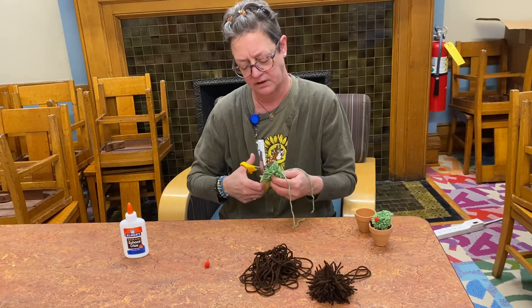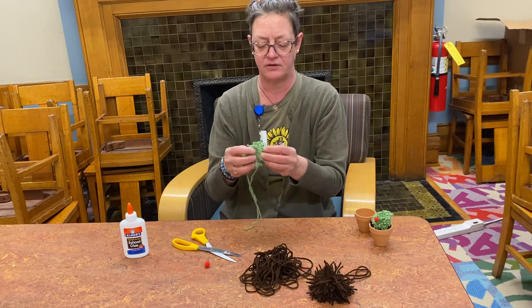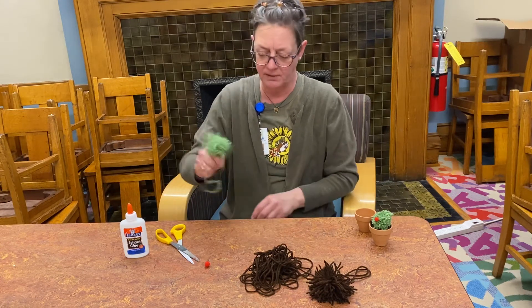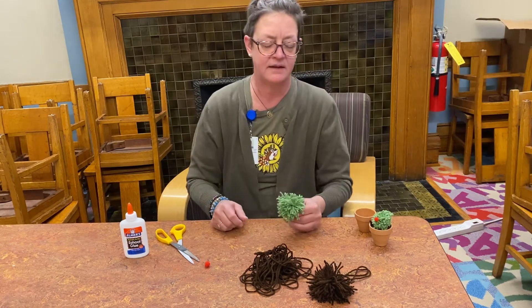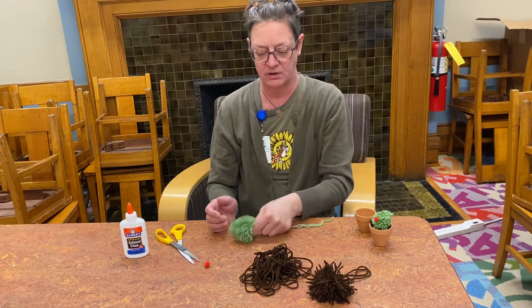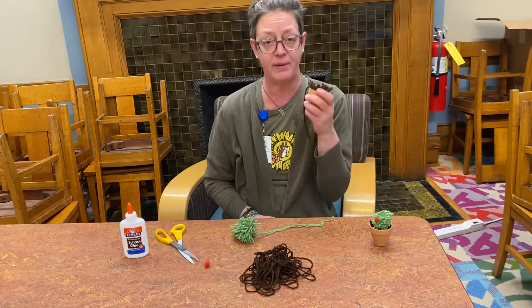Once all the loops are cut, pull it out and fluff it up — you may need to untangle a few bits. The nice thing about this particular craft is that the pom-poms don't have to be perfectly round, because you're actually going to shape them into something that isn't round anyway. So now you've got your green cactus pom-pom and your brown soil pom-pom.